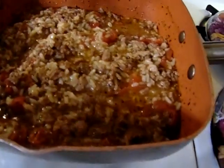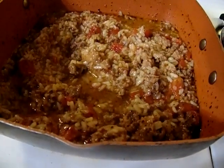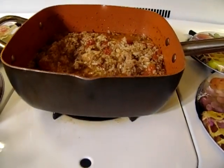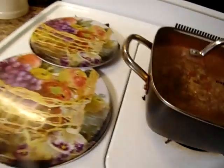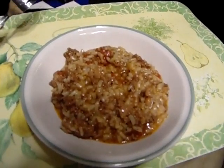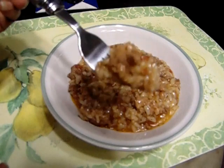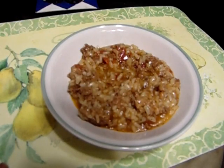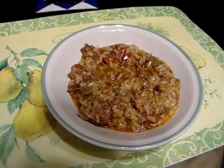It's ready. I'm going to dip some out — give it a try. It looks delicious. Taste it. Mmm, it's good. It's just hot, but it's hot and it's good.